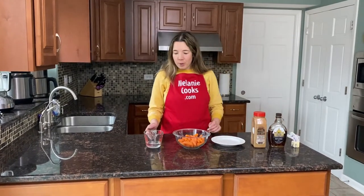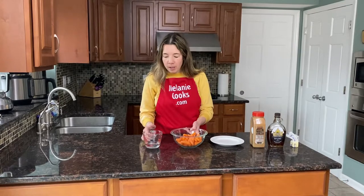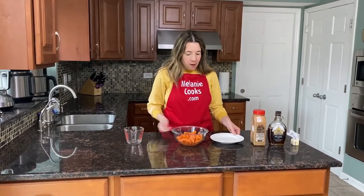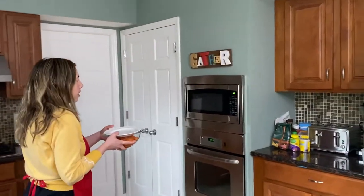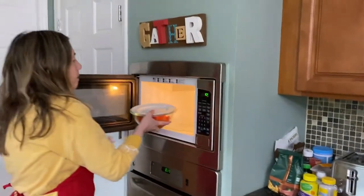First I'm going to put the carrots in a microwave-safe bowl and I'll add a quarter cup of water. Now I'm going to cover it — I'm going to use a microwave-safe plate, or you can just cover it with a microwave-safe cover for the dish. Let's cook them in the microwave until tender; we want them to be really soft so they're easily mashable.